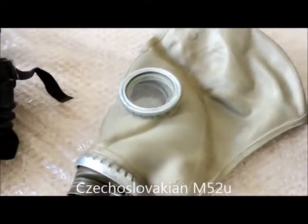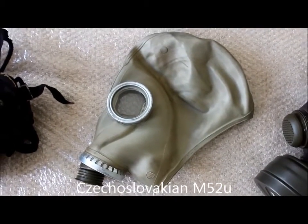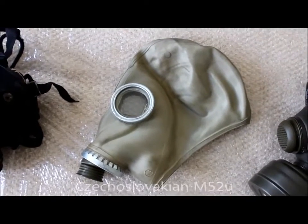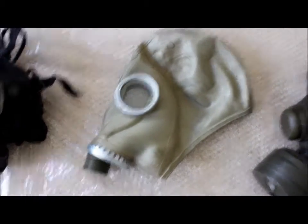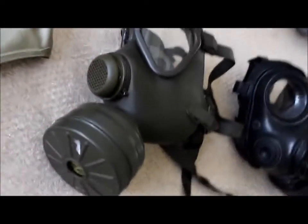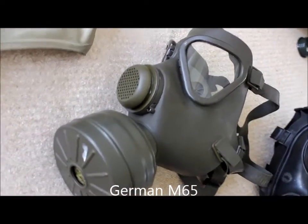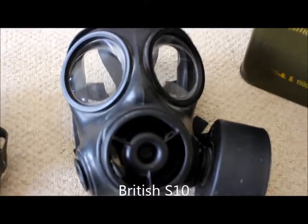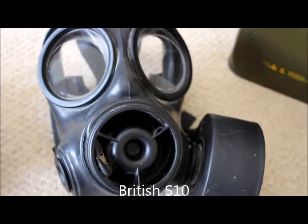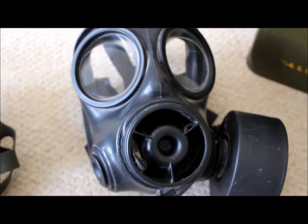This is the Czechoslovakian M52U — I've already made a video about this one, you can view it on the channel or just click the annotation. This is the German M65. This is the British S10 — this used to be my dad's when he was in the RAF.